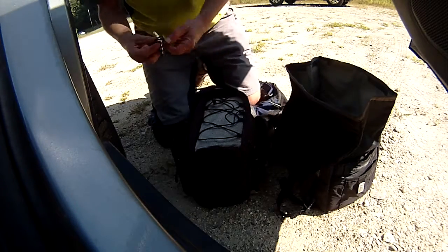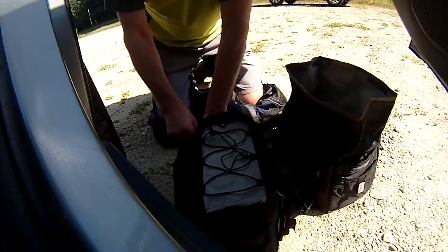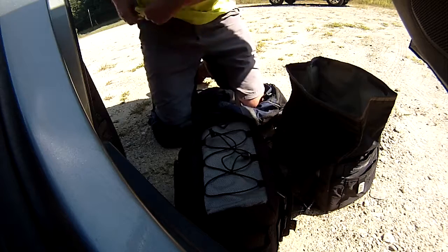Bike lock — I'll leave that, I'm not going to need that. This is a bike computer; put that in my pocket.